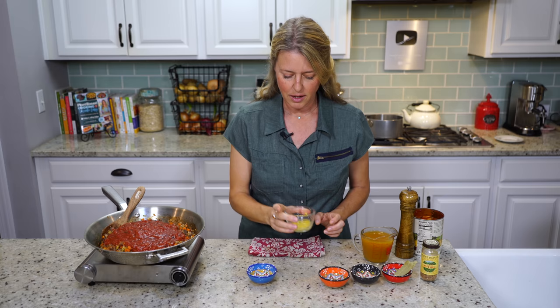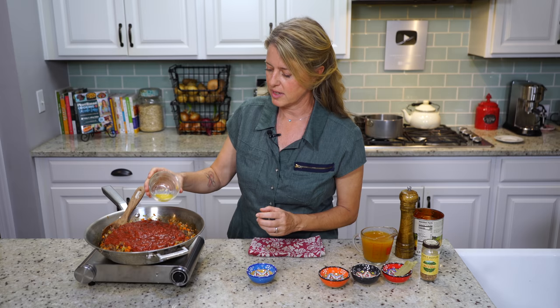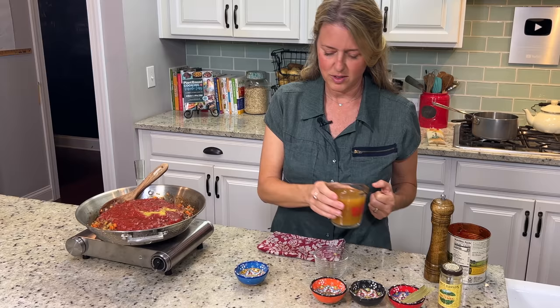Then we're going to add two teaspoons of lemon juice and one teaspoon of lemon zest — that just kind of lifts the flavor a little bit and gives it an interesting tartness. And then we have one cup of vegetable broth.